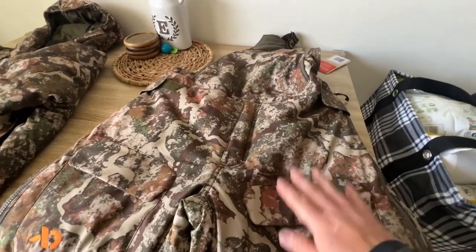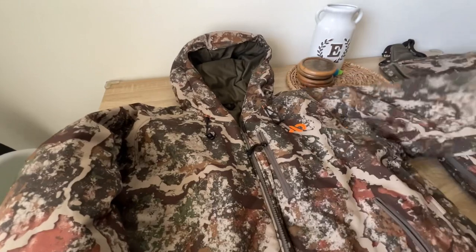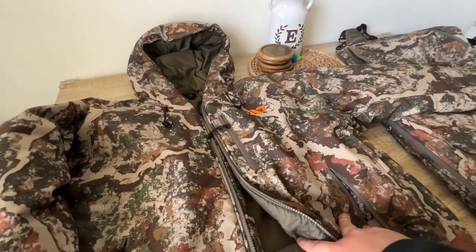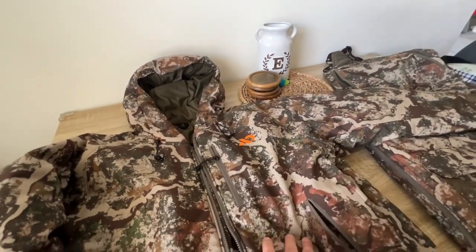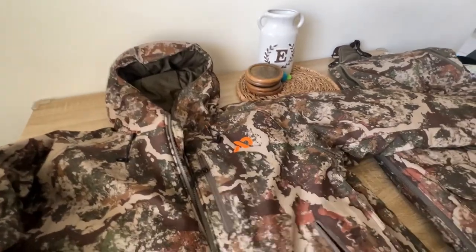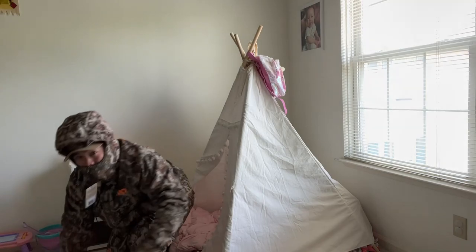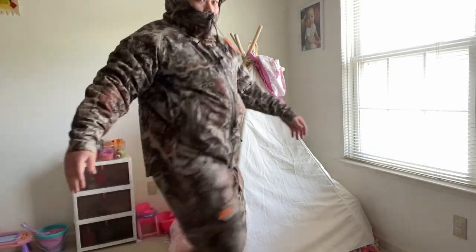Fitting-wise, I'm 5'3", 160 pounds, and this bib fits just right — I can still do some layering underneath. In contrast, for the jacket I layered it with their 150 and their 350 henley and also the Solitude insulated vest and I was still able to move and be mobile. So you can layer under this. I got both of these in medium.